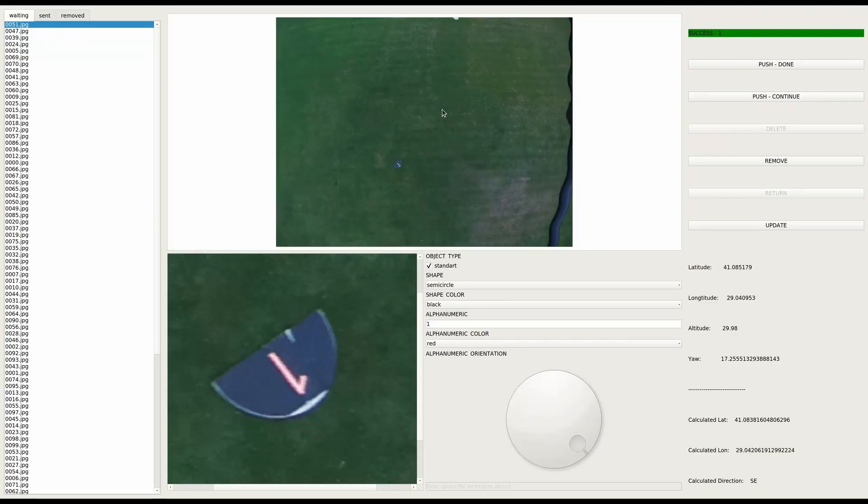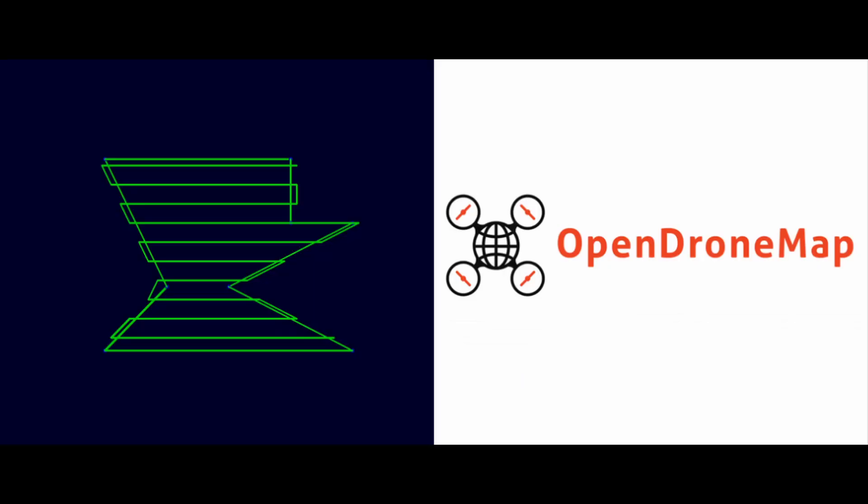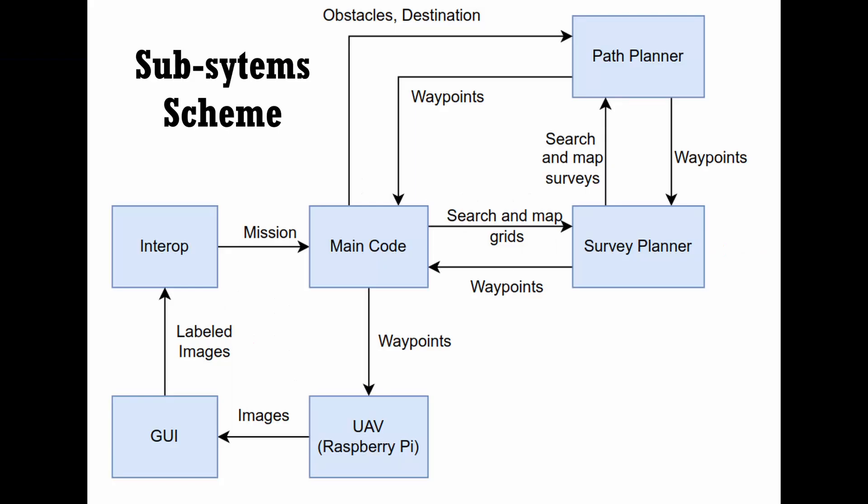For manual ODLC, a graphical user interface was created for manual object detection. For mapping, a survey algorithm was developed to create the survey path, and OpenDroneMap is used to generate the map from photos. The Robot Operating System with C++ is used to implement all subsystems individually and merge them, designed to reduce code complexity and provide maximum efficiency.